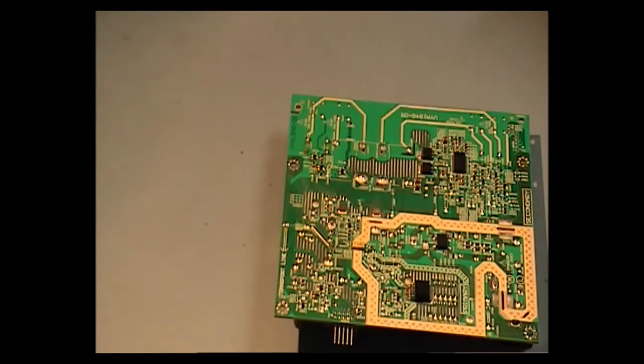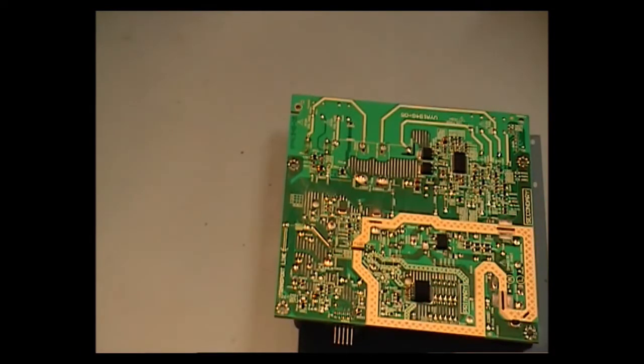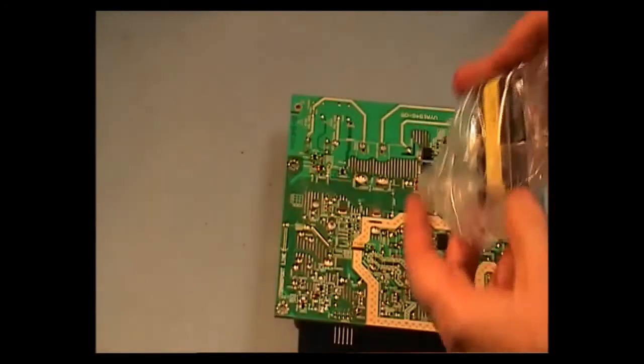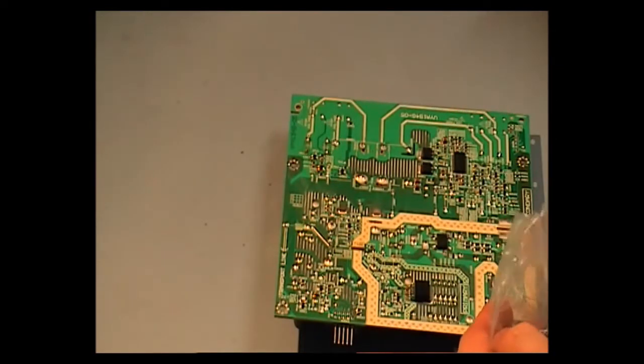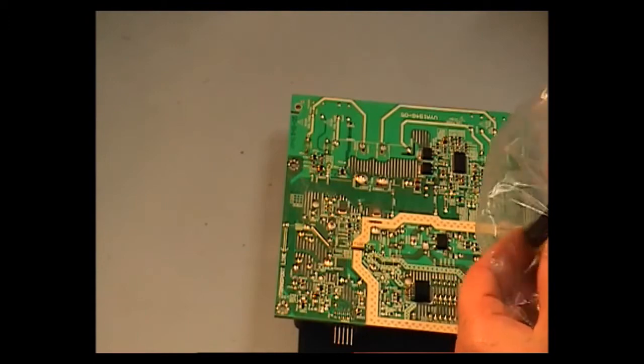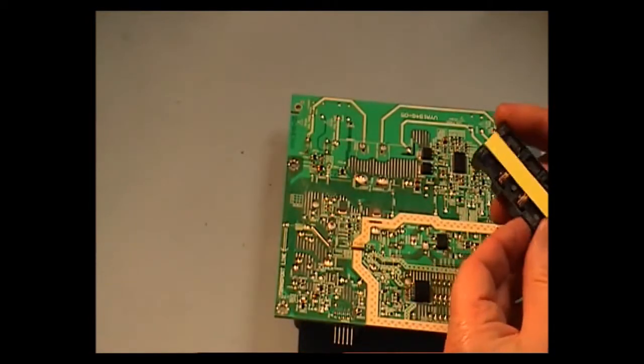I did manage to get a new transformer from Sony, and the part number is 994803316. I'll just take it out of the box now. And here's the transformer.